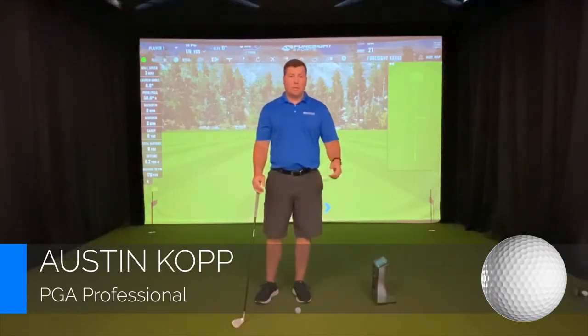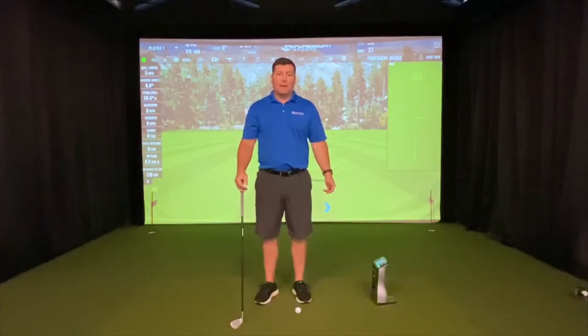Hi, I'm Austin Kopp, PGA Professional, here at my facility, Golfletics Performance Center, supporting the 2020 National Disabled Veterans Tea Tournament at Home, presented by the Department of Veteran Affairs and the DAB.